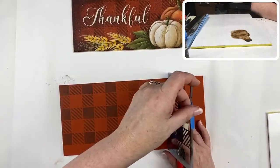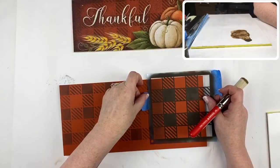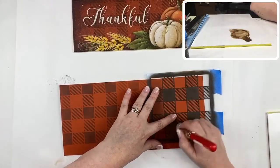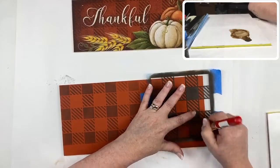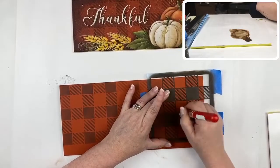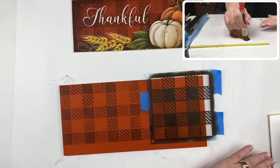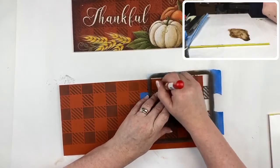I'll check my stencil placement, line it up one more time, and make sure it's secured in place. The nice part is that this buffalo check does not have to be perfect — in fact it's a little more interesting when it's not. If it's a little darker here and lighter there, it lends itself well to country-themed or farmhouse-themed decor pieces.